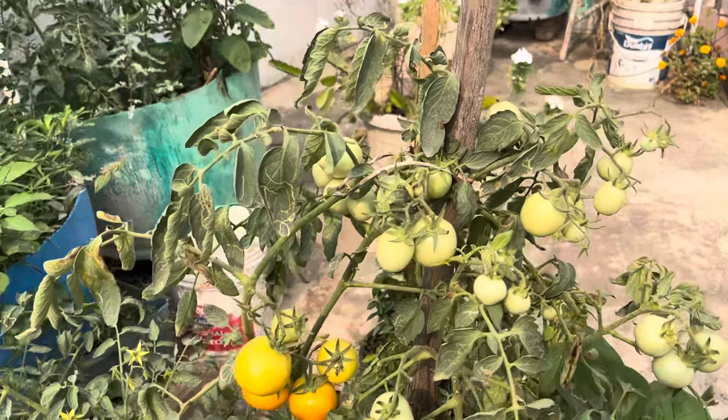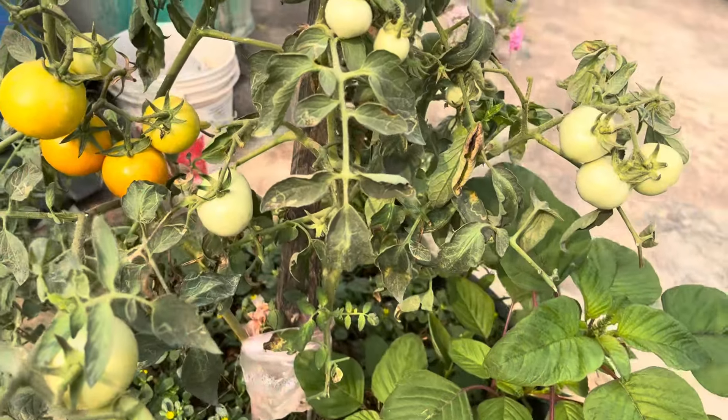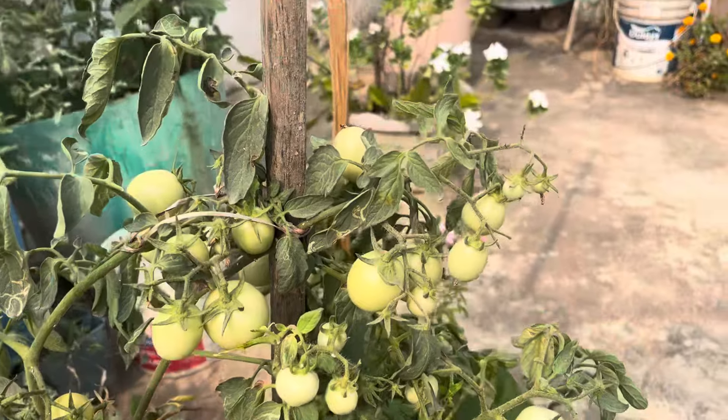I am going to show you how to plant this plant. I will plant three tomatoes.